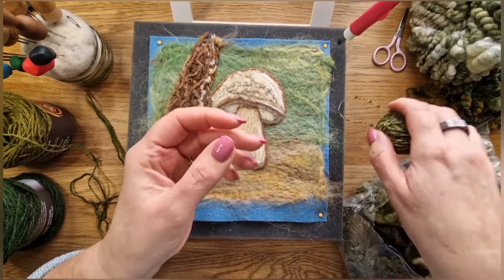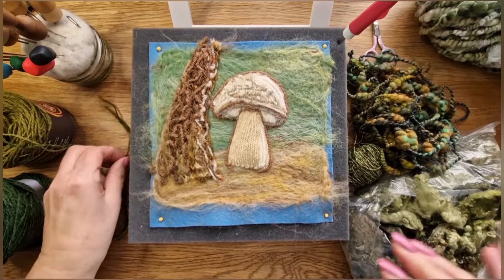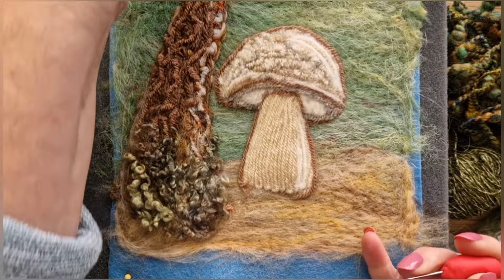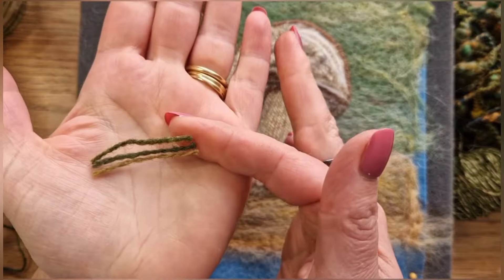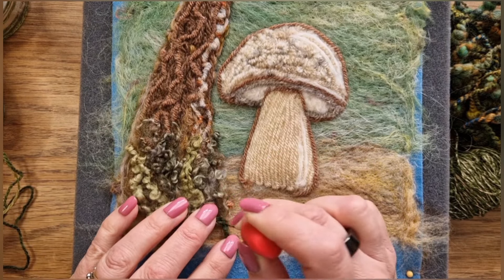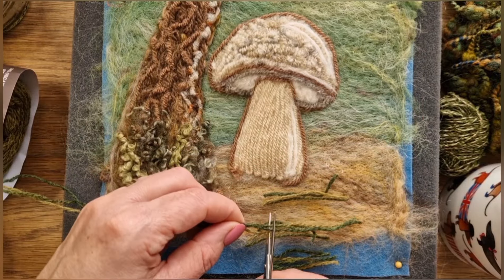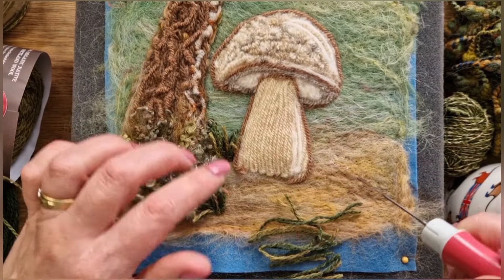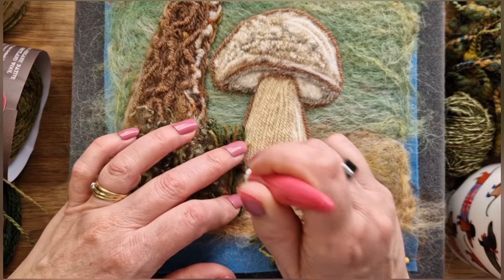If you search curly locks on Etsy there are loads of options. I've got a beehive weave from Barn to Yarn and three wools for grassy effects. I cut the curly locks at the base and put them all over the bottom of the tree — I love the difference in textures. Then I cut short strands of the three wools and felt through the middle so they stick up. Having three colors works really well. I start at the top and work down, going all the way across the bottom.